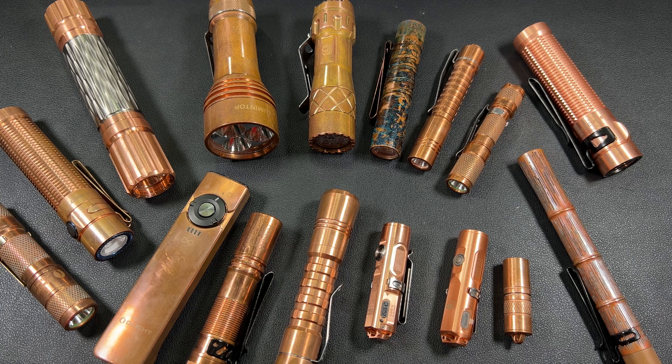Without any further ado, this episode of Flashaholics Anonymous — we're going to go over getting introduced or getting started into the flashlight world for EDC. My main thing with getting started in the world of EDC: if you don't know me or if this is your first time on the channel, I am huge when it comes to copper.